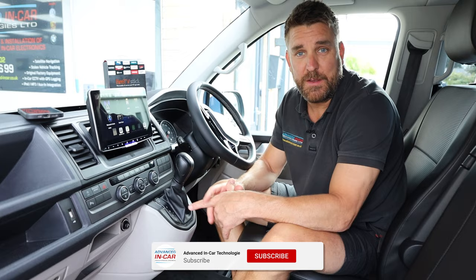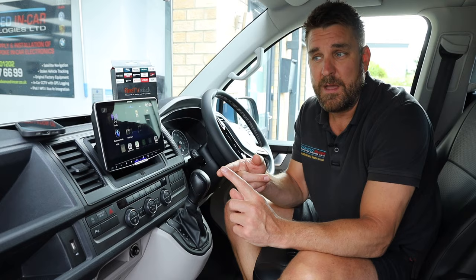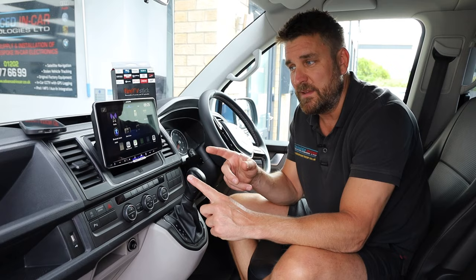So today we're going to do an exciting video showing you what we can get out of the newer breed of Alpines — that's the ILX-705, the ILX-905, and the ILX-115D. That's the seven-inch in-dash, the nine-inch Halo, and the eleven-inch Halo.